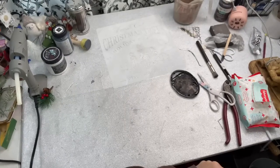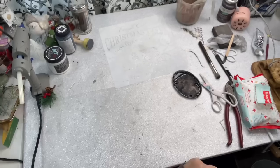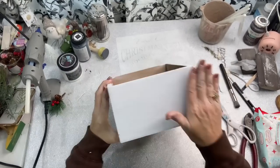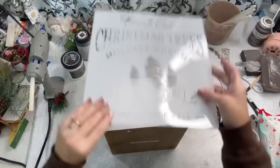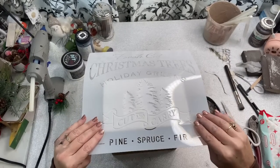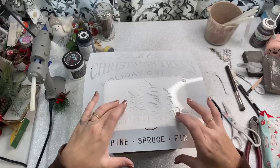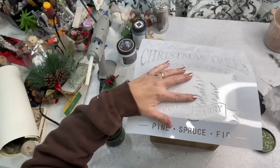I'm going to use some stencils that I got last year off of Amazon. I always get the ones that are 12 by 12 because they're just easier to make signs with. Here's the one that I picked to go on this crate — it says fresh cut Christmas trees, holiday greens, cut and carry, pine, spruce, and fir. I don't think I used this one at all last year because it still looked brand new. The only part that I can fit on the side is that part that says cut and carry and the picture of the Christmas trees.